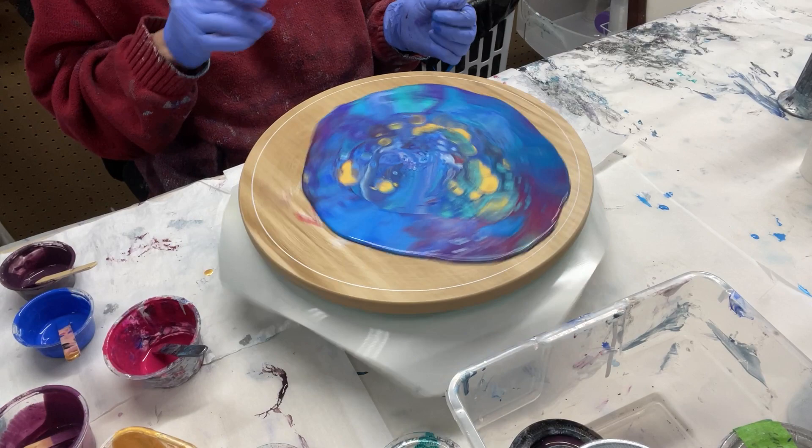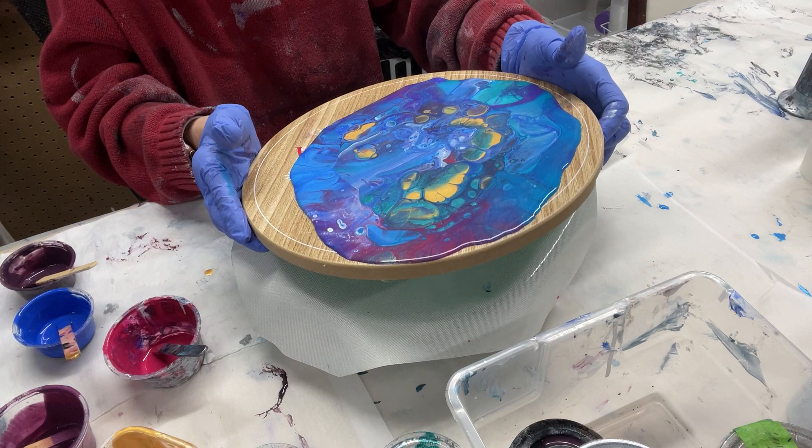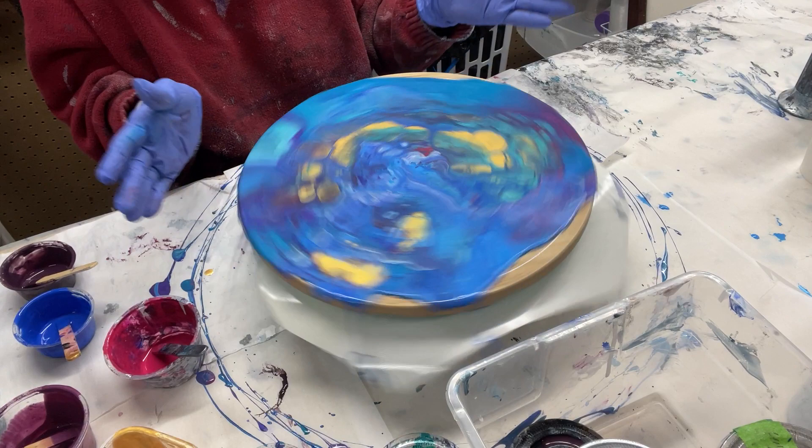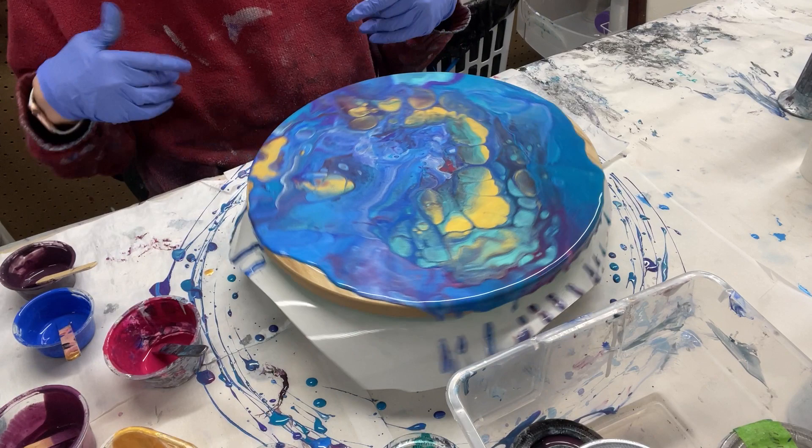I need to center it more, otherwise half of it's going to go on the other side. There's a really good reason why I wear paint clothes — a very good reason. Let's do it again, let's do it the other way.